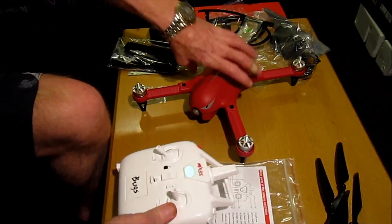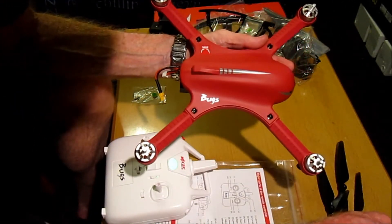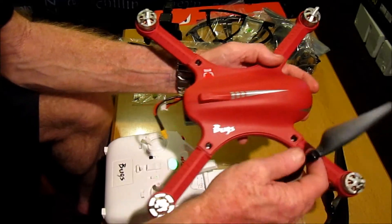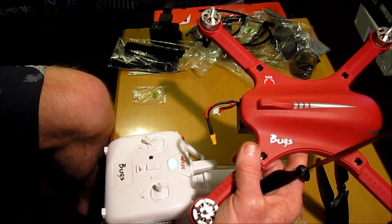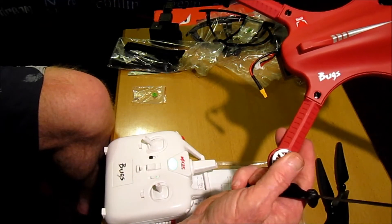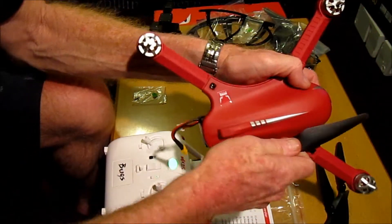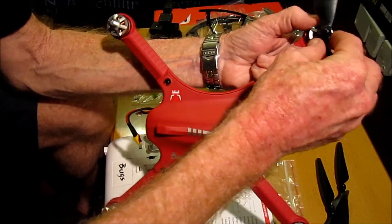Let's connect up the battery. As mentioned earlier, the propellers are marked to tell you whether they're A or B. The manual tells you that the A propellers go on the front left shaft and the back right shaft, and the B propellers go on the back left shaft. Because they screw on automatically — this one is a clockwise motor — to tighten it you have to put it on anti-clockwise.